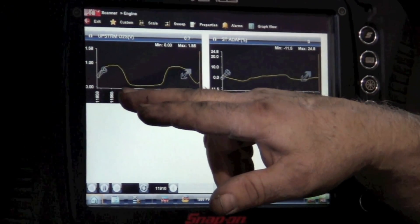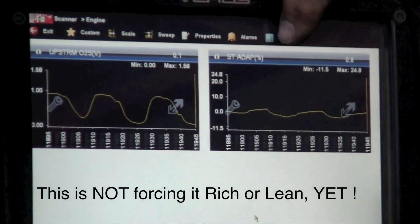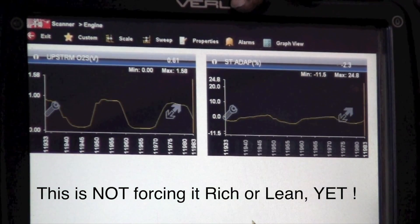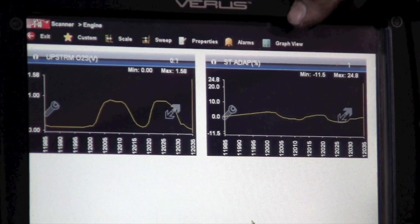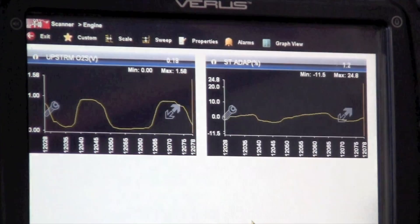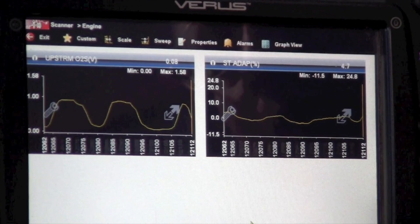We've got the upstream O2 in volts and the short-term fuel trim. Right now, this car is actually running fine. The O2 is switching and the short-term is keeping it pretty close to about zero. You can see zero is right there, and we're switching somewhere down close to zero and up around one volt. If we raise the RPM, you can see it gets worse.